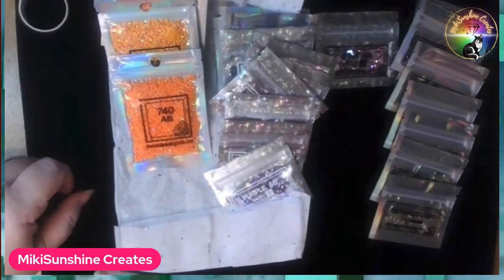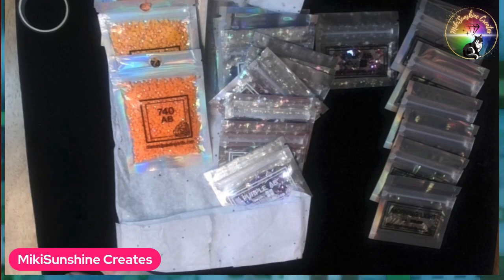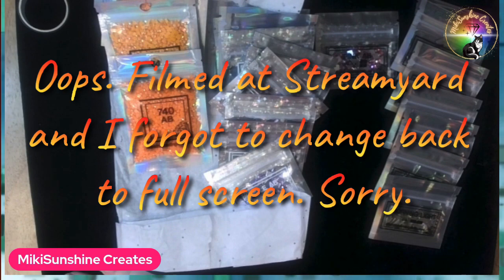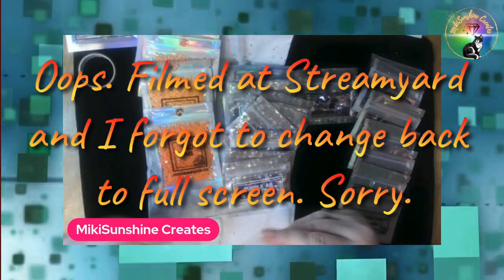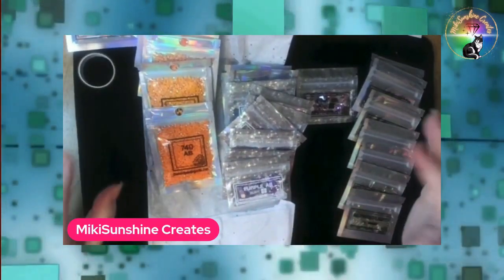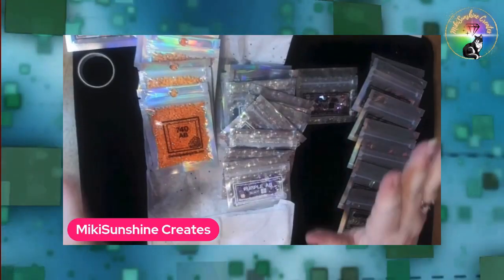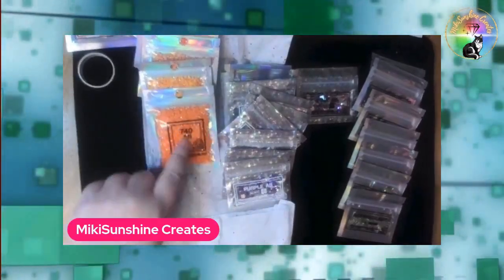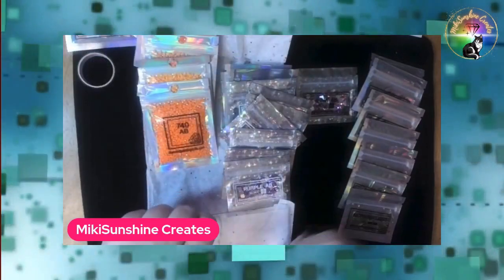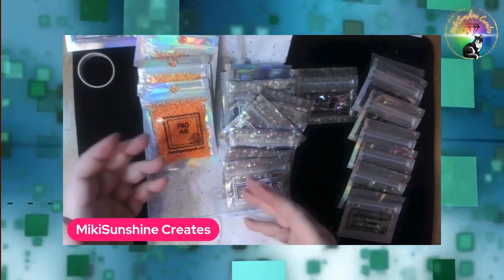I'm going to stop here for a second because Rebecca's live starts now. I'll be right back. I'm back. I had to watch my friend's live — she goes live every Sunday. I think we finished with the orange, with the packet that Alyssa created for the Crafter Treat 2023.